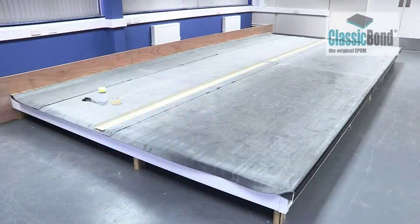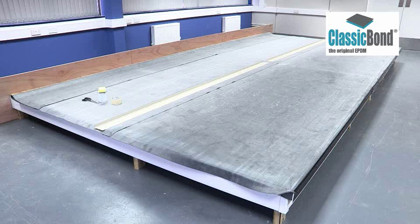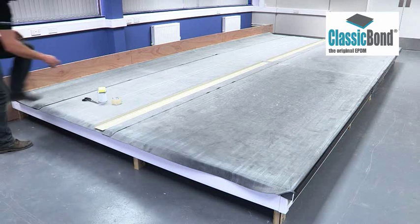If required, classic bond membrane can be seamed together using 76mm pressure-sensitive secure tape. This is cost-effective and unobtrusive.